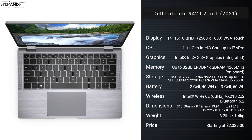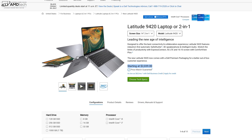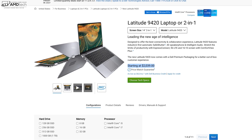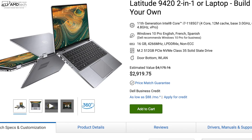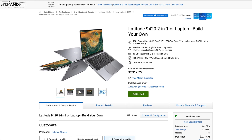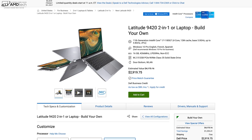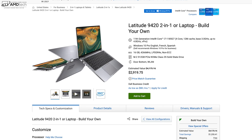In the interest of transparency and full disclosure, I'm not being paid or sponsored by Dell. All opinions are my own — Dell is not getting copy approval and is seeing this video for the first time just like you. This review unit was provided by Dell and will be returned after the review. Pricing starts at a hefty $2,039, and my unit as configured is $2,919.75. This is a commercial convertible geared towards businesses that buy in bulk and receive discounts, and Dell does run a lot of sales, so prices do come down over time.